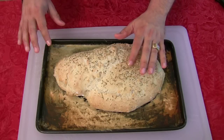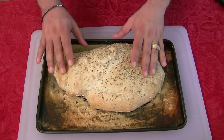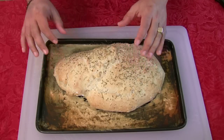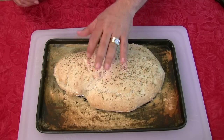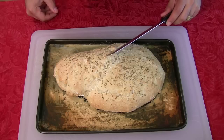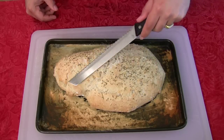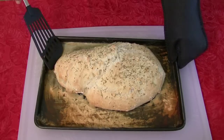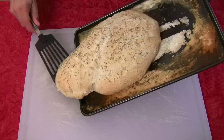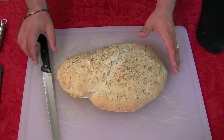Okay, there it is — a nice, nice outer crust. I've got to let it cool though; I can't cut this yet because it'll collapse. But it's got a beautiful outer crust. Listen to that. Oh, it smells delicious. It just wants to plop right out — look at that, that was easy. Let's talk about this bread while it's cooling.